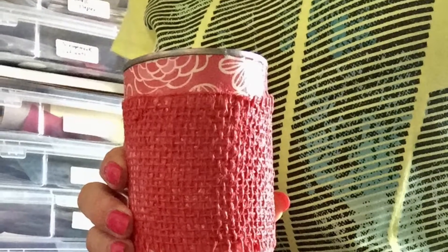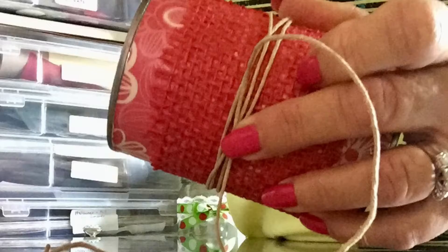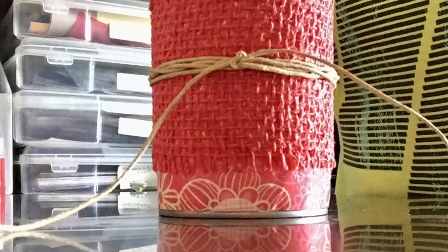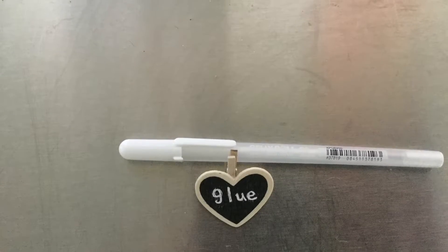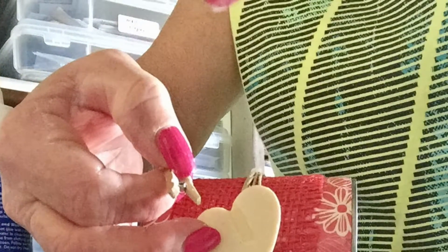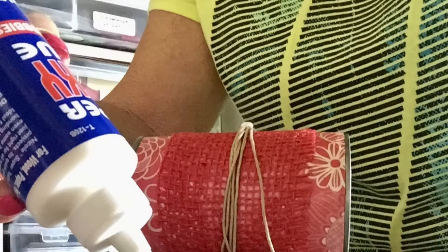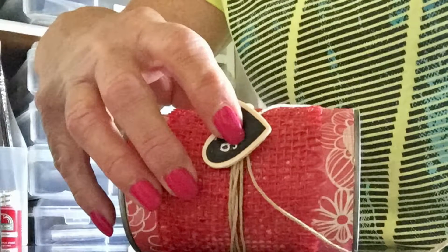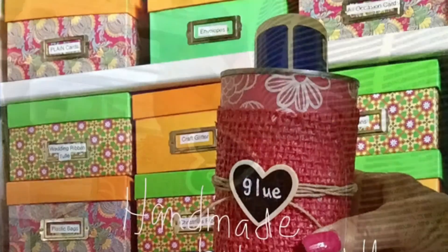Once it is dry, take the twine and wrap it about three or four times, then tie it into a knot and set it aside. I took a gel pen and wrote the word 'glue' on my little wooden heart. I didn't want to use the clothespin in the back, so I broke that off. I added a little bit of glue to my knot on the twine and then to the wooden heart, and attached it to the can. Then I cut off the extra twine that was hanging.